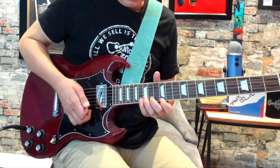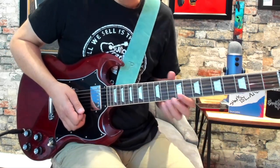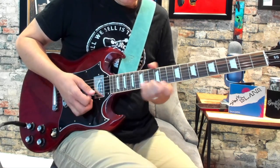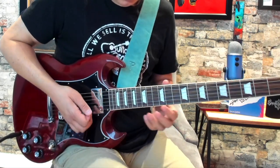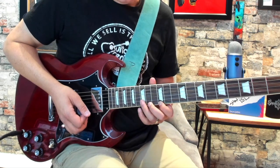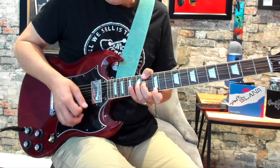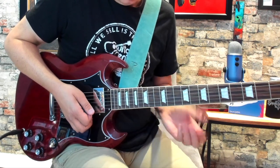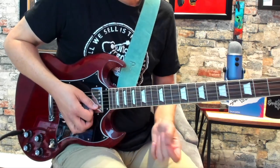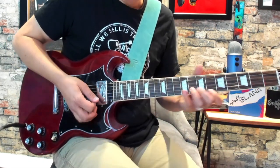Now we come to this double stop lick. It's basically mimicking Ozzy's vocal — it's kind of a call-and-response lick. You're actually playing the B string and the high E together. You're going to anchor your first finger on the 12th fret of the high E, and then you're going to be doing the bend at the 15th fret of the B. The bend from the B string is going to be a whole step. Once you get those together it's a very chordal kind of lick — it's basically saying 'electric funeral.' I think it's four times you repeat that.